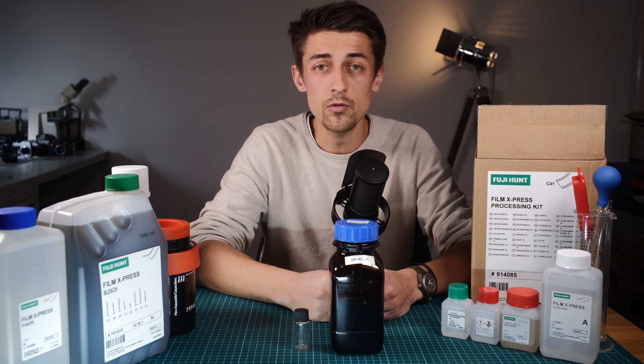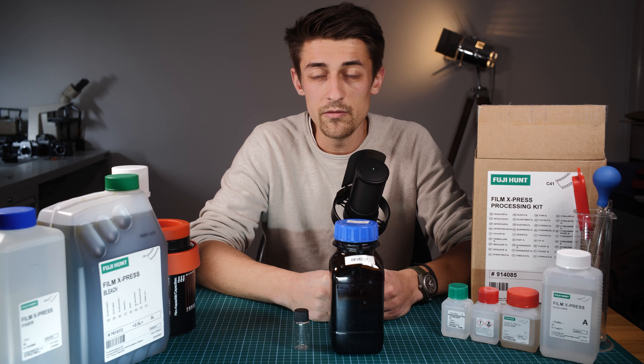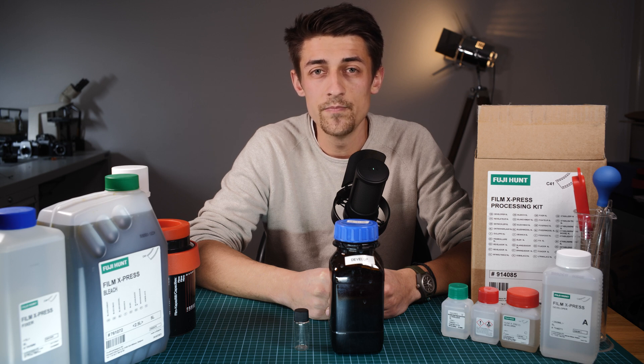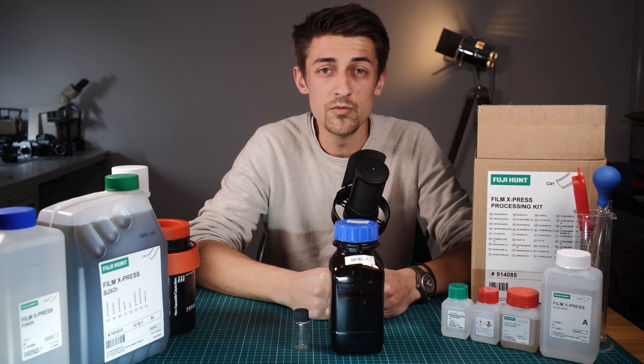The Fuji Hunt kit is designed to be used all at once, making up the full 5 litres at a time. However, if like me you don't shoot anywhere near enough film to get through this amount and it would likely go bad before you finish, then the best thing to do is break it down into smaller units. I'd like to thank Kevin the Photographer, who found this method of dividing it up — I'll link his website in the description. I always break the kit down into 500ml batches, which is enough to develop six films at a time. These batches, when filled to the brim and well sealed, can last well over six months, even up to a year.